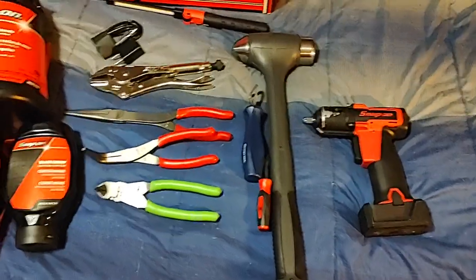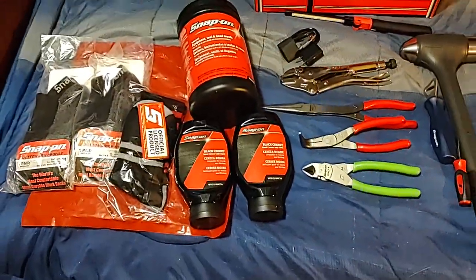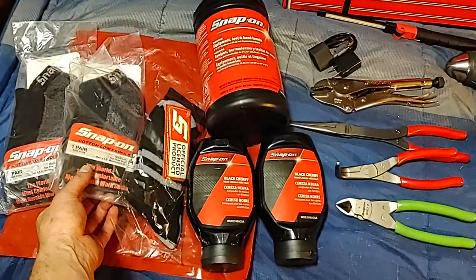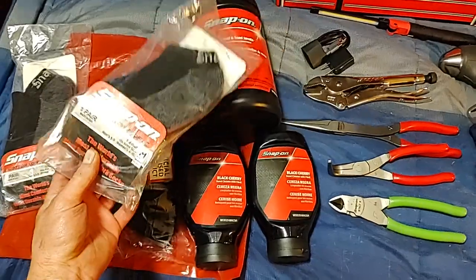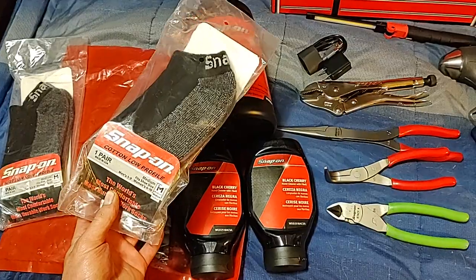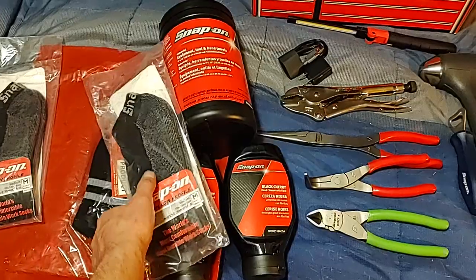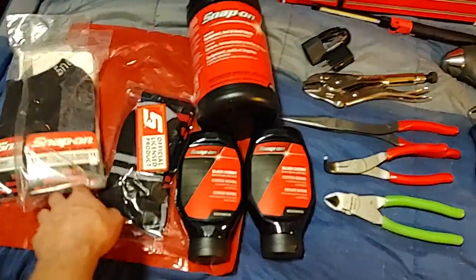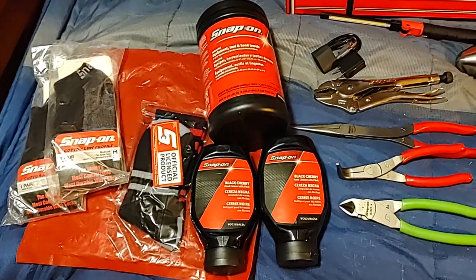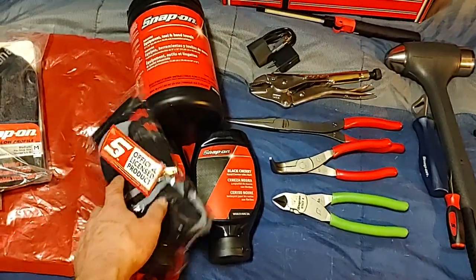So to recap: the pliers, the hammer, the rebuilt impact wrench, the shoes — and then he threw in the socks for free. I told him I needed socks and he said they're on him. Snap-on makes some of the best work socks. Most of mine are ankle high, but I went ahead and got these shorter ones for summer — they're awesome.